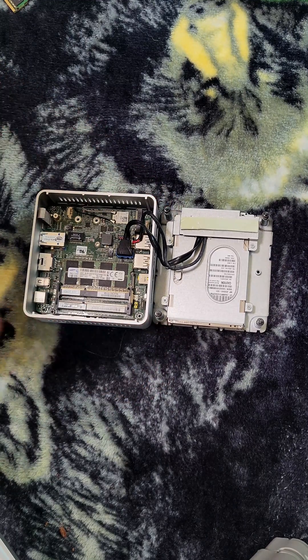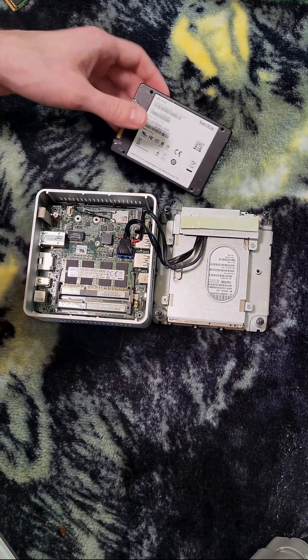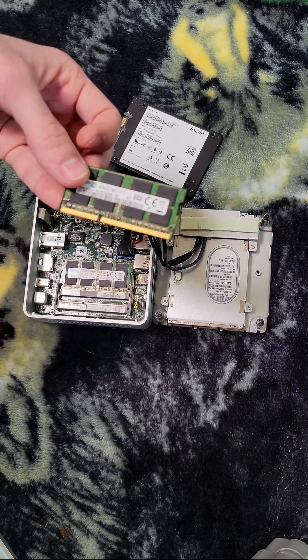Here we are, and we have a Sandisk X110 128 gigabyte SSD and another 8 gigs of DDR3 RAM that we'll be putting in.